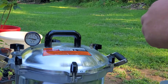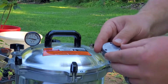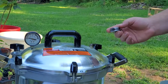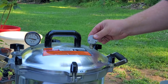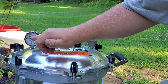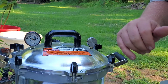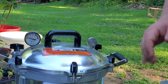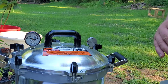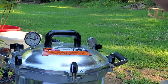We've met our 10-minute mark for venting. I'm going to take the weighted gauge set to 10 PSI and set it on the vent pipe. Almost immediately you can see pressure starting to build. When it gets up to 10–11 PSI this weighted gauge will start to jiggle and rock, and at that point I'll turn the heat down and maintain that jiggle for 40 minutes.